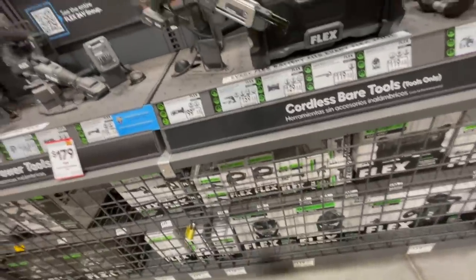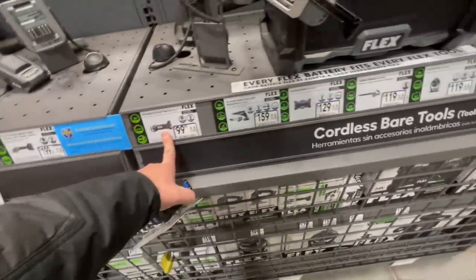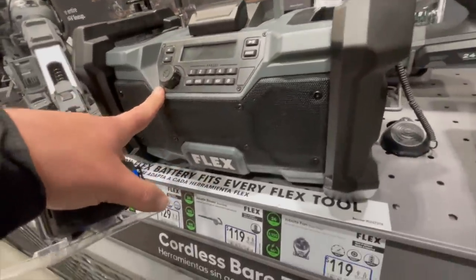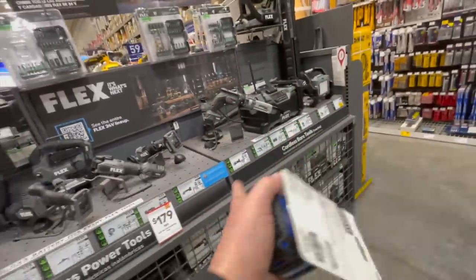$100 for this drywall cutout tool. This radio is nice — I really do want to get that this year. I want Flex to be my radio that I bring on the boat or take to the drive-in.